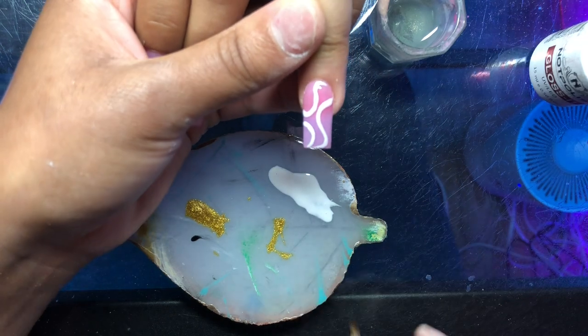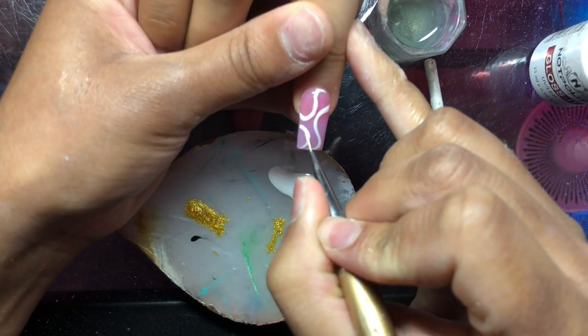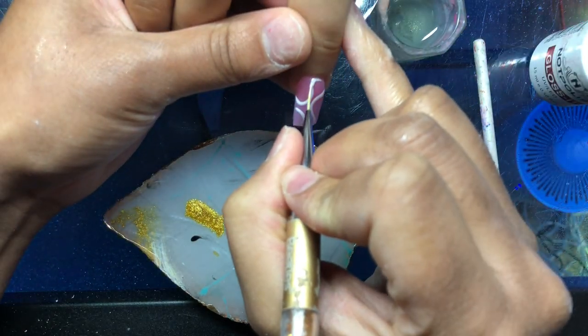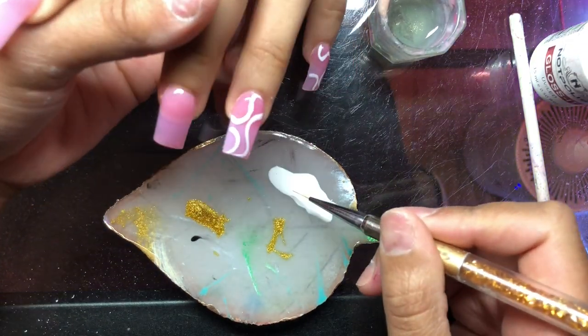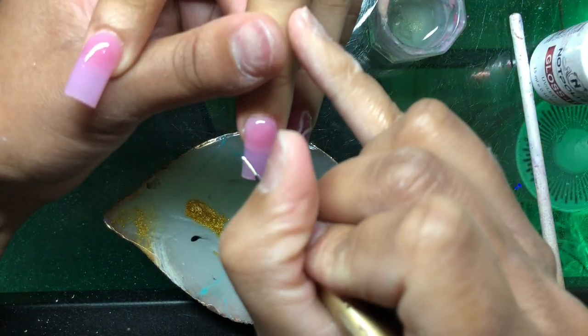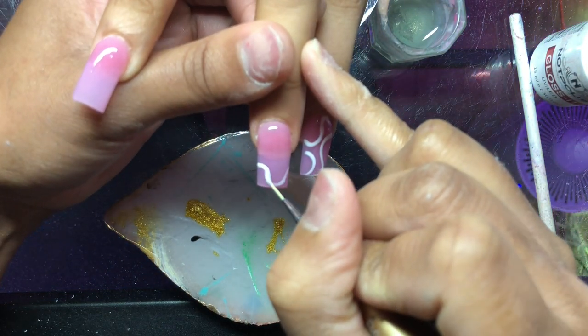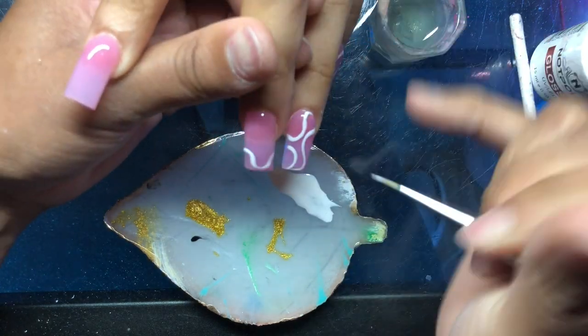Because I've top coated first, when I erase any mistakes it comes right off. I noticed a lot of people do not top coat and have complaints about bumpy nail art or pigmentation issues. Top coating first changed the game for me honestly. I used to do it how other people did — top coat after — but that makes for a lot of layers. It's worth it though because you see how it just glides.